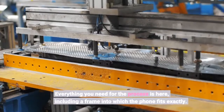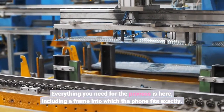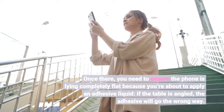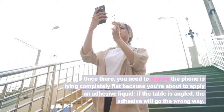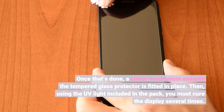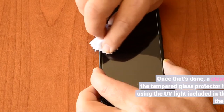Everything you need for the process is here, including a frame into which the phone fits exactly. Once there, you need to ensure the phone is lying completely flat because you're about to apply an adhesive liquid. If the table is angled, the adhesive will go the wrong way. Once that's done, a clever mechanism ensures the tempered glass protector is fitted in place. Then, using the UV light included in the pack, you must cure the display several times.